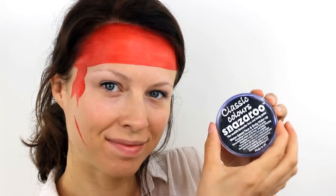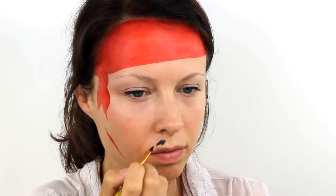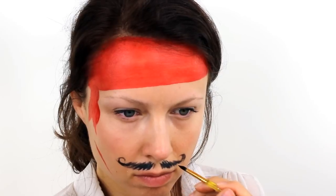Switch over to a black face paint and with light feathery strokes, add in a curly pirate moustache. You can also take this down onto the chin if you want to add in a beard.